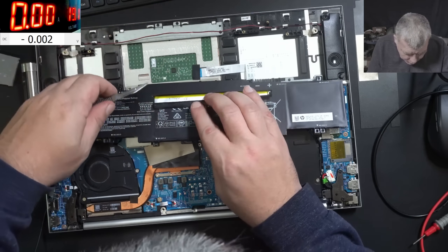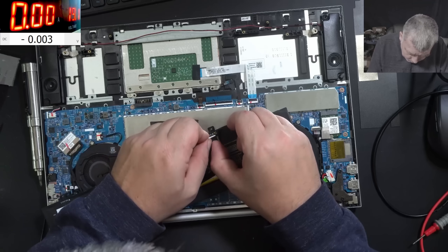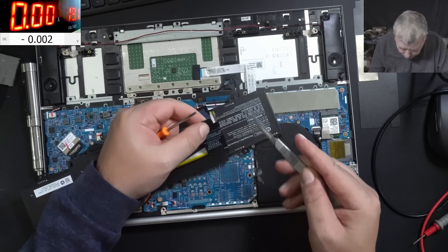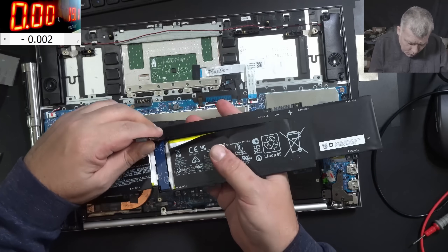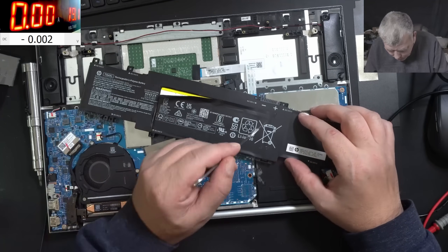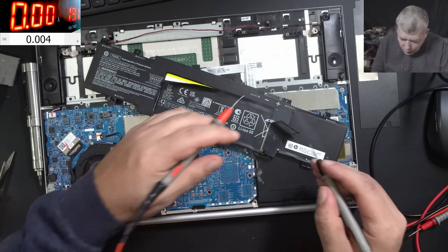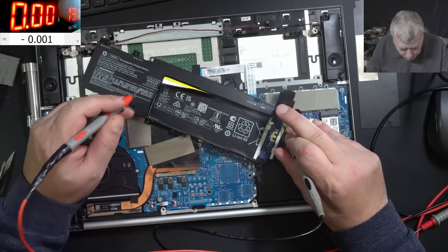Now I have to find the minus and plus. Here there's a plastic piece — you can see it, so this is coming out. Another incision here. So we have the board here. That's fantastic, and that means the other board is here. So right now we are looking for the highest voltage possible — that's what you are looking for when you open the battery.